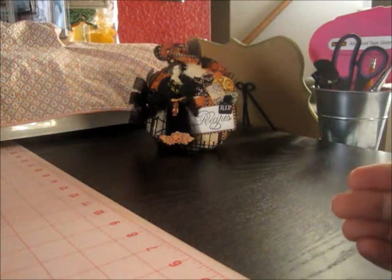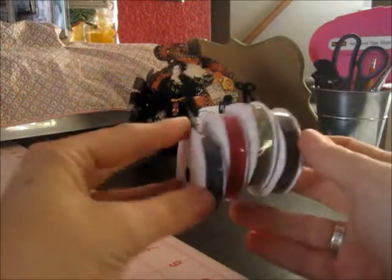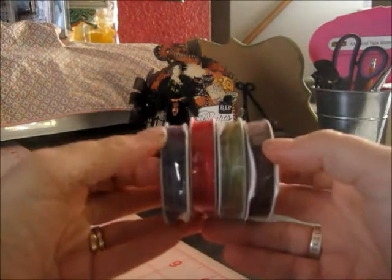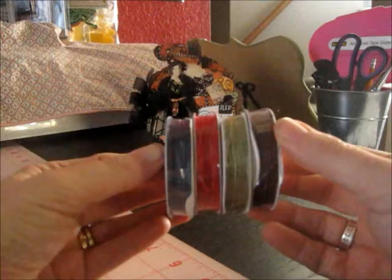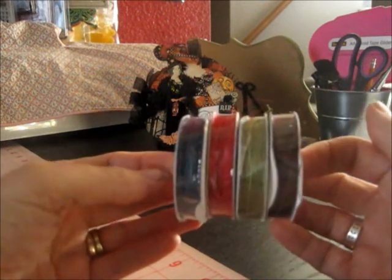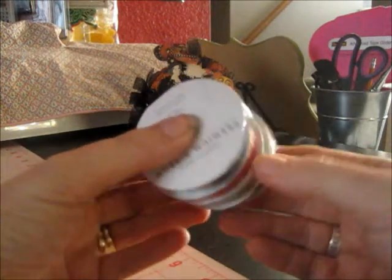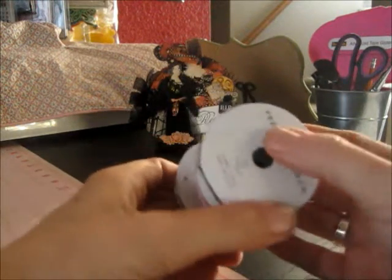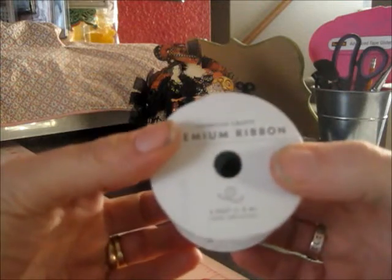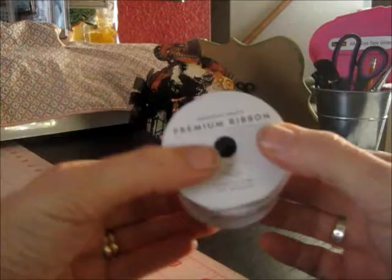She was able to find the packages of twine and ribbon that a lot of us have been finding at TJ Maxx or Marshalls. This one is the twine and she sent a roll of the brown, the green, the red, and the blue. Those will be perfect for fall or Christmas — the red and green. There's four feet on each one of these. Thank you for that.